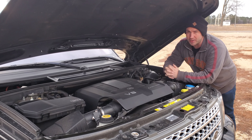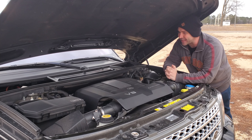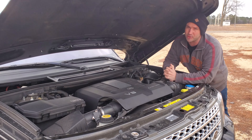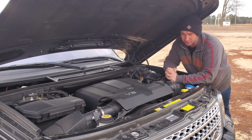Behind that motor, you have a six-speed ZF transmission. It's pretty bulletproof — there's not a lot to worry about there. Everything has a fail point, but change the fluid when it needs to be changed and it's a pretty solid transmission.